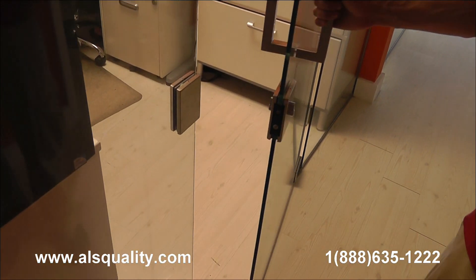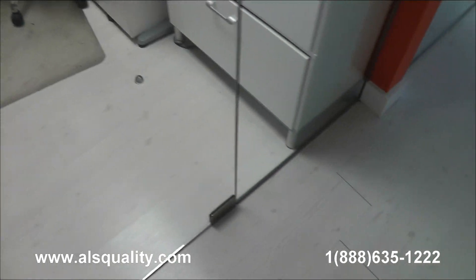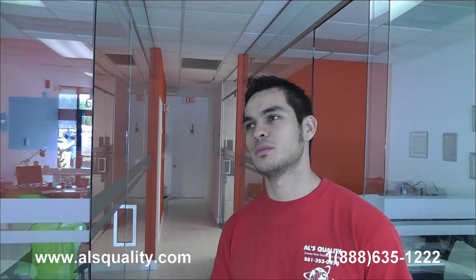Inside we also included the door stopper to make sure it wasn't going to hit any equipment inside. So these are the glass partitions at a real estate office that we wanted to show you. It's completely frameless — you can barely see all the hardware that we have. We want to see your comments and we'll be more than happy to share our thoughts about that.